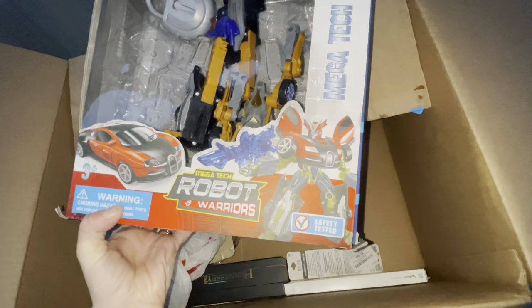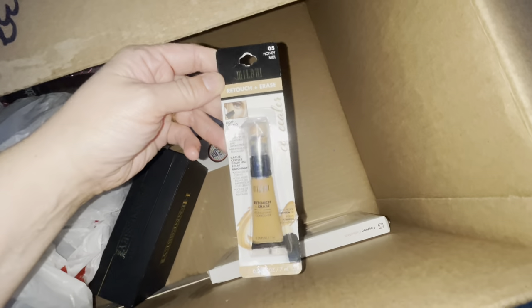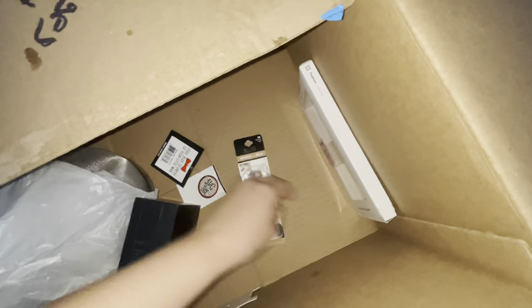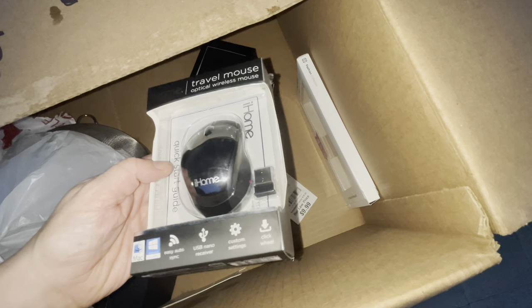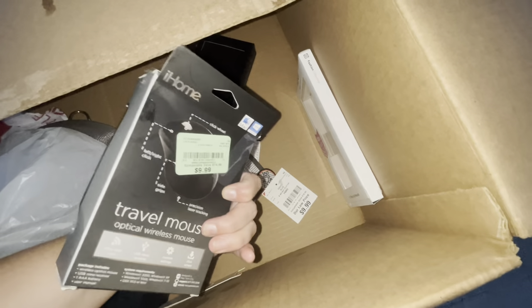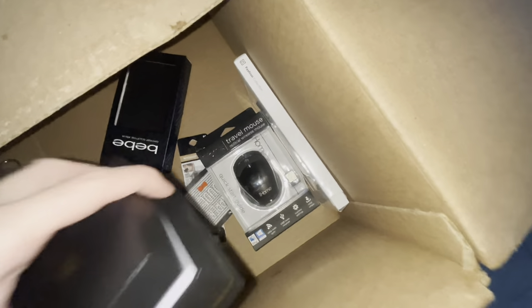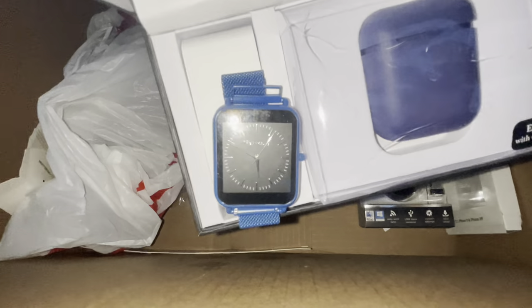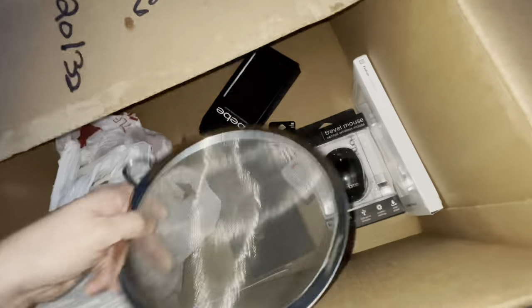We have some kind of robot warriors transformer toy. Makeup — something from Milani, a concealer. Trash. A travel wireless mouse — that's pretty cool. What's in this box? Hennessy. Some kind of watch — it's actually really nice and it's still ticking. And there are earbuds in there as well. They also have some kind of strainer and some bags.